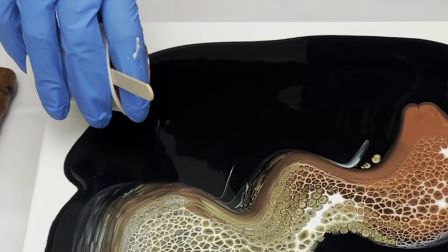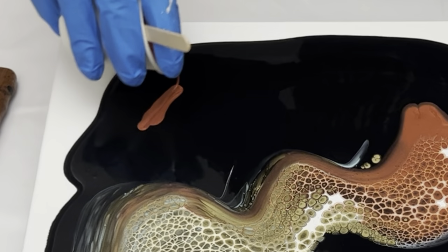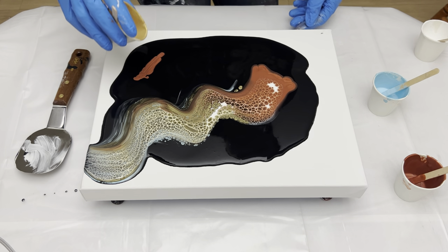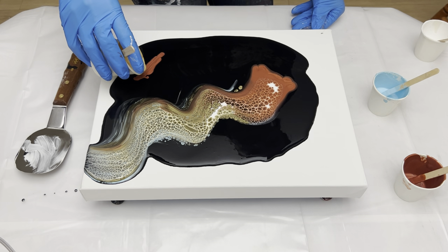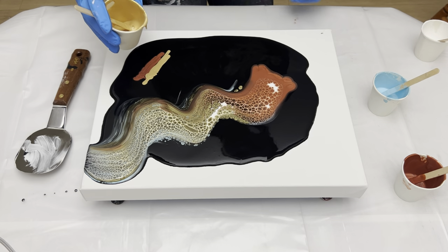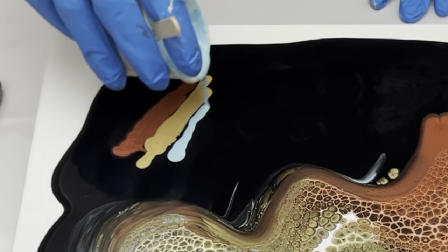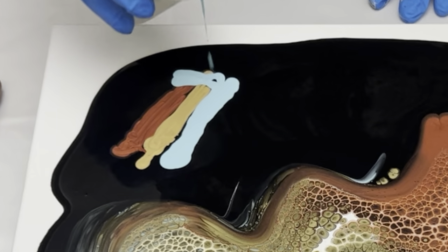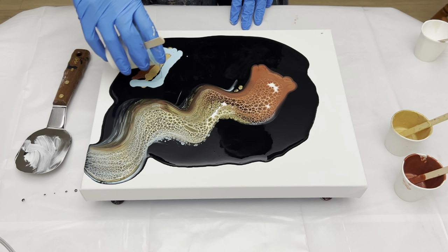I'll start with the copper again, then the gold, and extra light blue to make sure it really shows up this time — a little more.